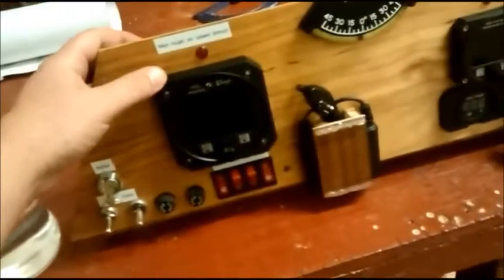I finally got my last gauge — I ordered the MGL AV2, which is an airspeed indicator, altimeter, and VSI all in one. I'll show you how that works.